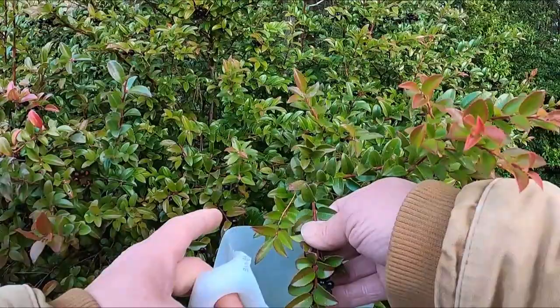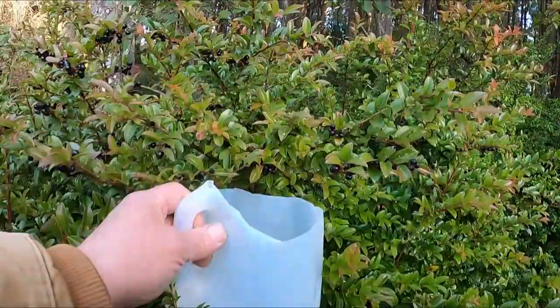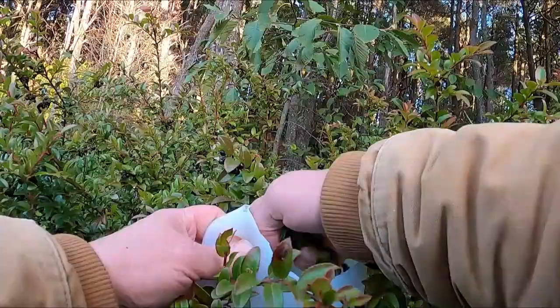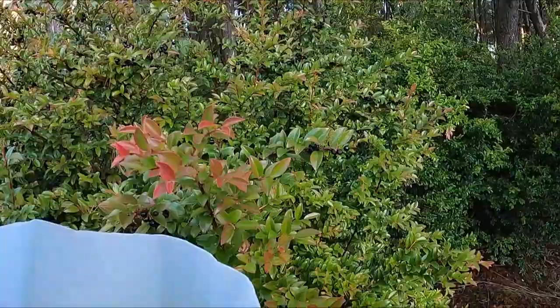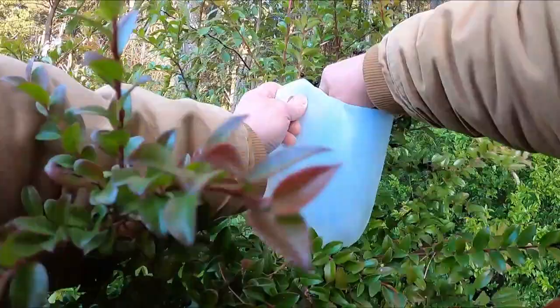What I end up doing is sticking a milk jug that I've repurposed like so, and I just wiggle my fingers until they all drop in. Up here you just wiggle your fingers — that's what I'm going to show you several times over, and then I'm going to show you how to clean them.